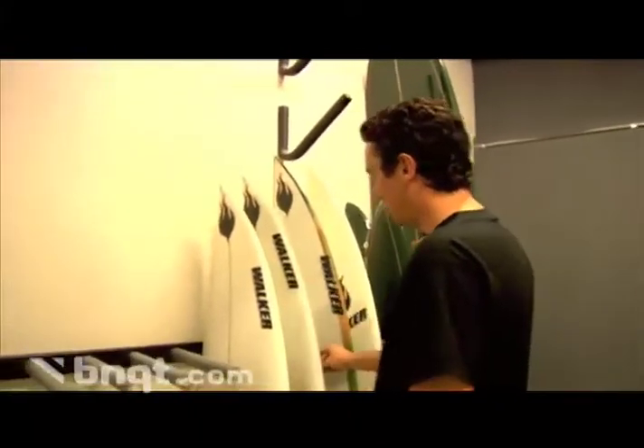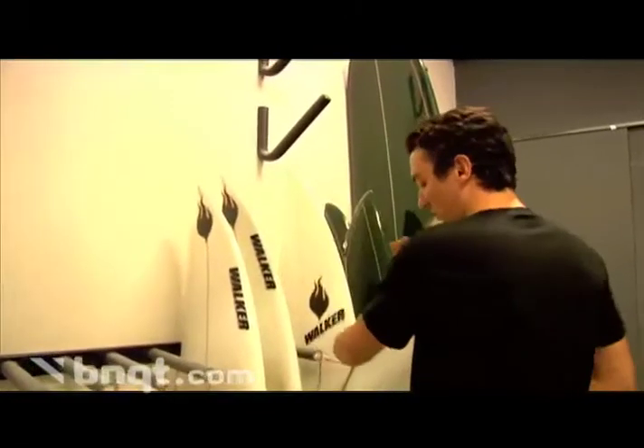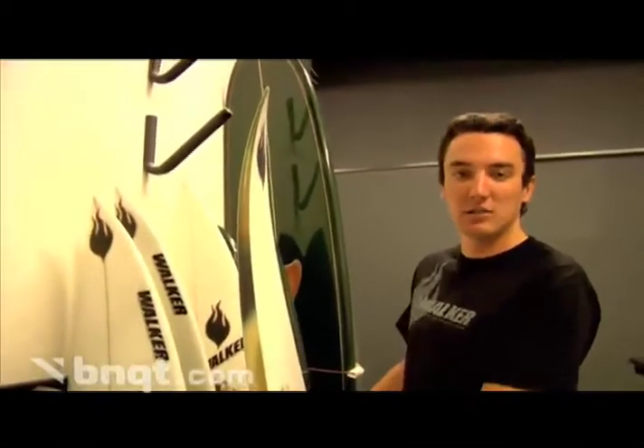The next really popular one is the M16 model. It's basically an extension of your everyday short board, designed to perform exactly the same way, but in surf that's a little bit bigger, a little bit heavier, a little bit faster.